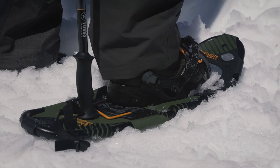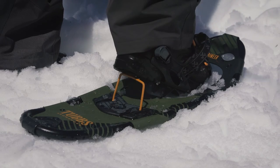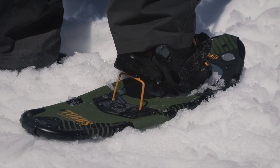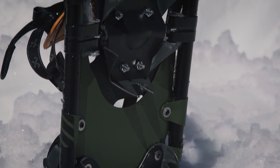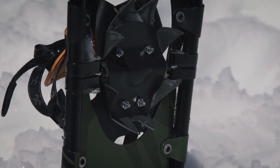The 19-degree active lift heel lift is an essential backcountry feature, reducing calf fatigue and Achilles tendon strain. The ultra-aggressive Anaconda toe crampon provides constant grip in all types of terrain.